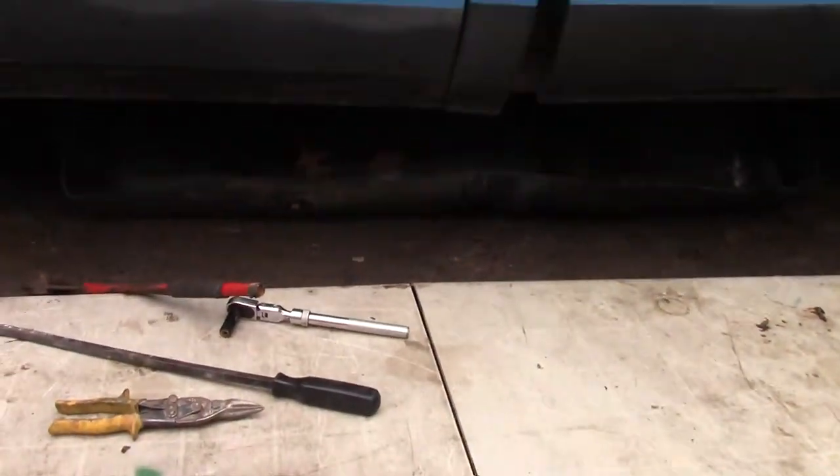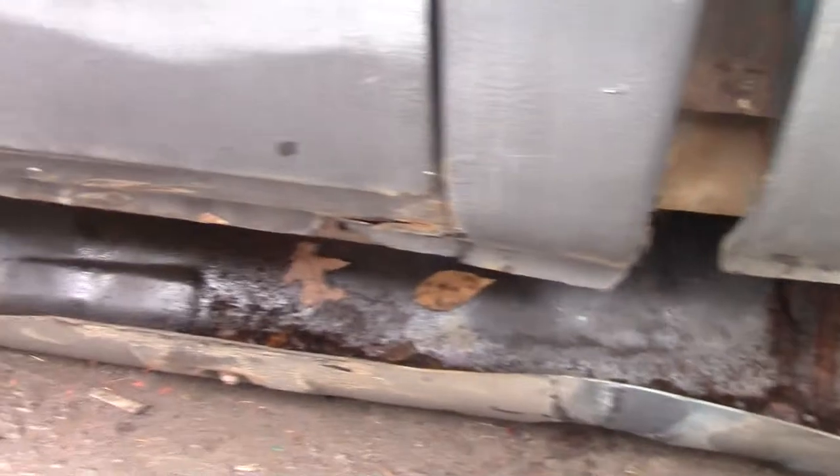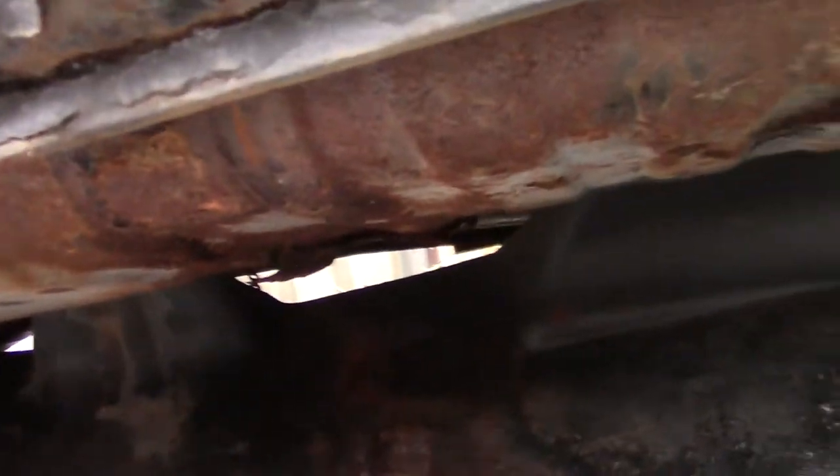It's all half hanging under there. I don't know if you can see how rusty it is. Look at that. That's just from the tank. Who knows what it looks like in there.